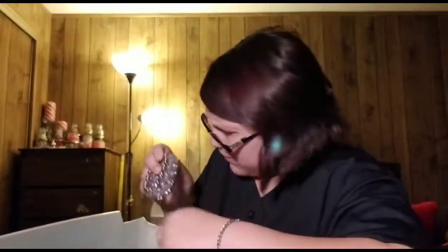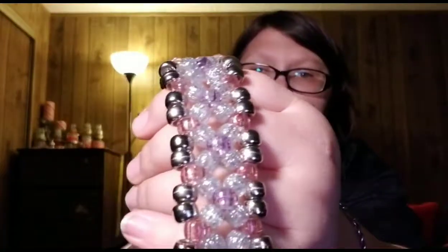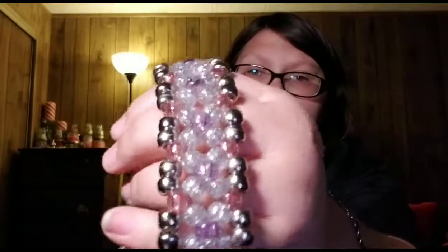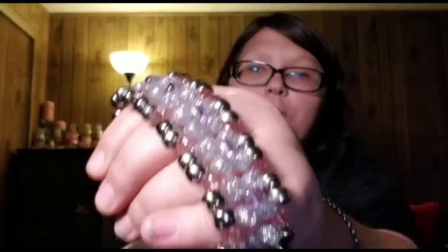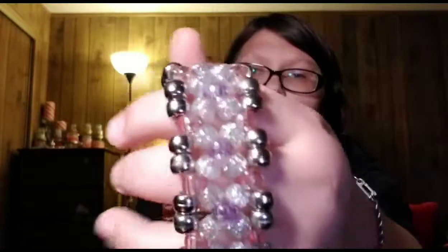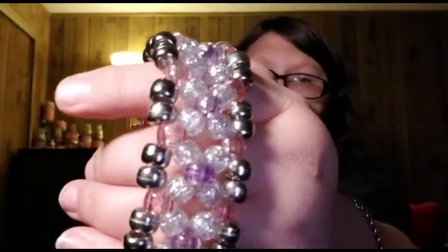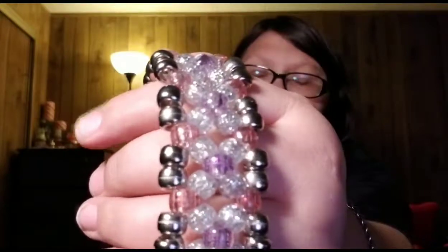The next one — you probably won't be able to see this one. It is silver, a transparent clear glittery one, and pink — actually red and purple transparent glitter beads. So it's got purple, red, these chrome ones, and these kind of clear ones.